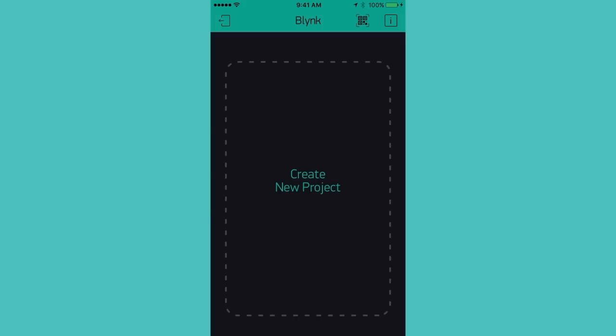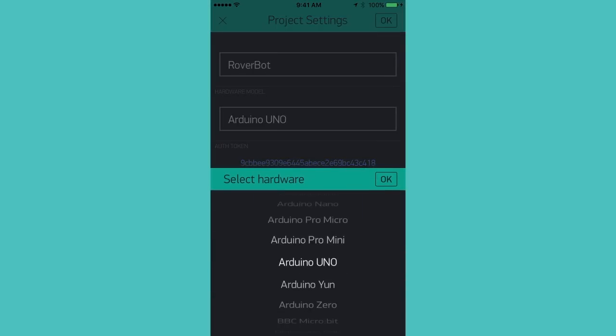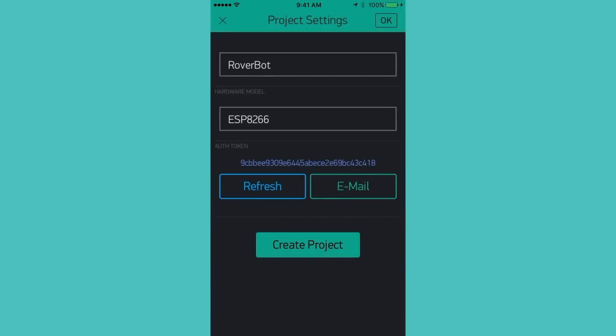Now let's go ahead and create a new project. I'll use the ESP8266 as the hardware. Then I copy the auth token.